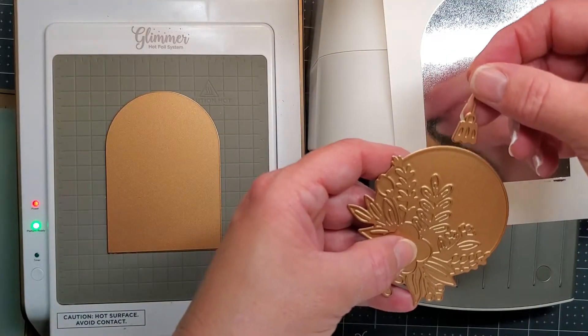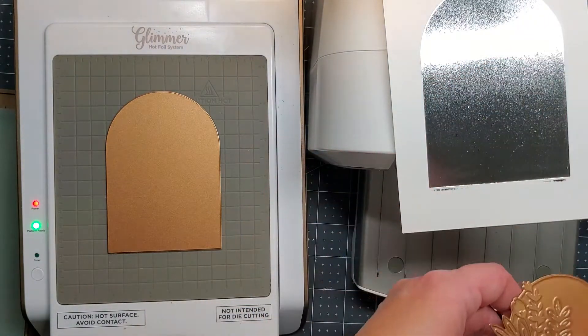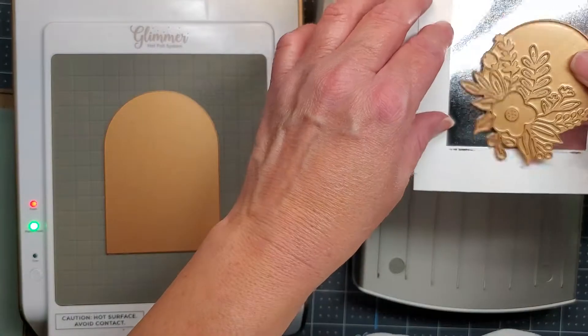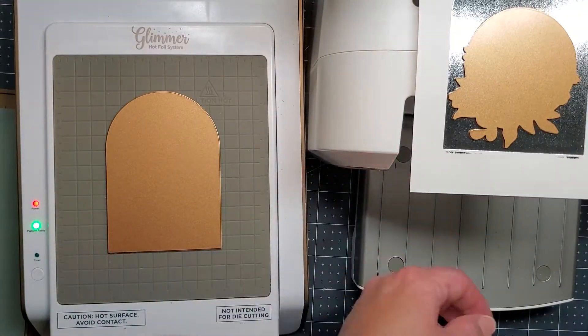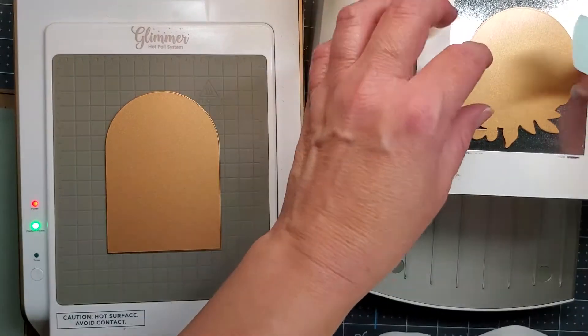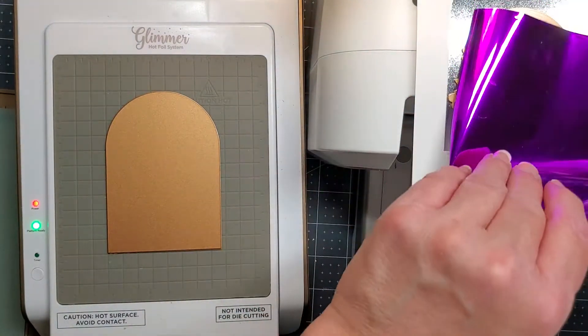This is another new release, part of the Glimmer Greetings new release over at Spellbinders, and this is called the Blooming Ornament. I'm just going to foil right on top with some purple foil, so that way I'll have another image on the inside of this solid arch.